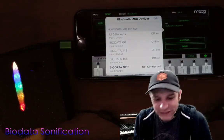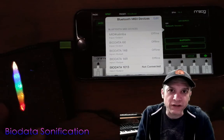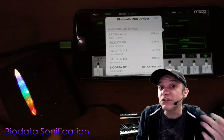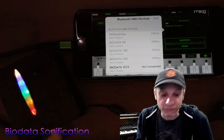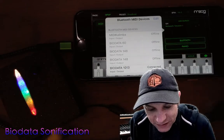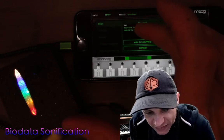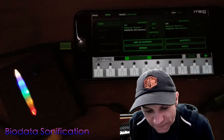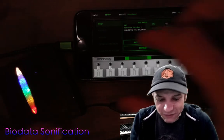I can see Biodata 1013 listed there — that's the number of this specific device. Each of the biodata sonification devices will have a different number associated with it, so you can potentially have multiple devices connected to a single computer or phone. I'm going to connect to the Biodata 1013 device. Now it says connected, and I'm going to come back and in the MIDI inputs I'm going to tap on that, so the device will use the biodata sonification device as its input.